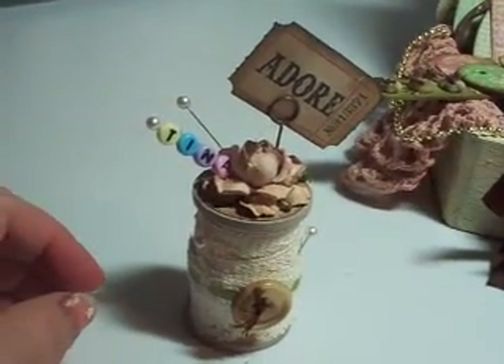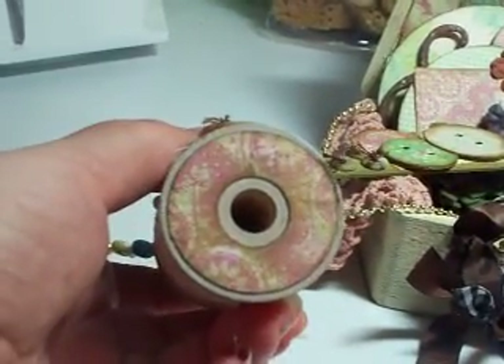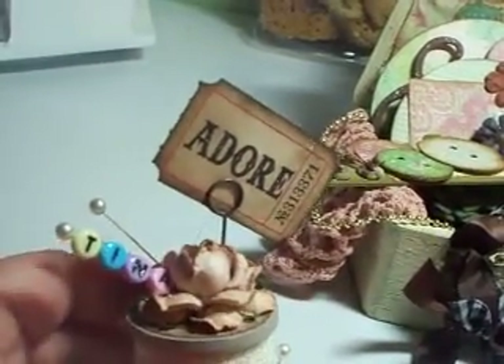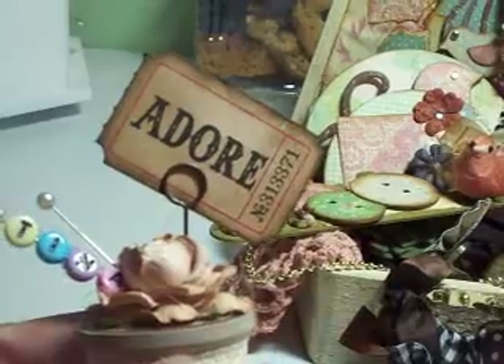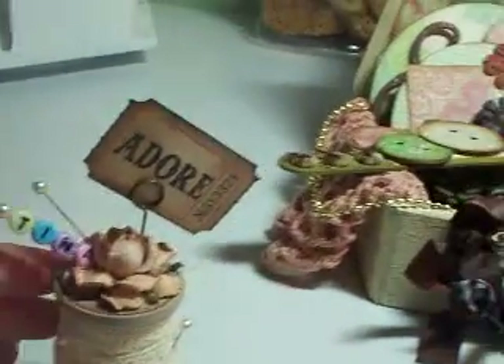The second item — I took a wooden spool that I purchased at either Hobby Lobby or Michael's and aged and distressed it with some paints and distress inks. I cut a piece of paper for the bottom, wrapped some lace around it, put a pretty trim on there, a couple of stick pins, and a button. On top I used some I Am Roses and made a little stick pin that says Tina. I also used some Dodge tags from Tim Holtz and a memo pin to hold that. So that's my second item.